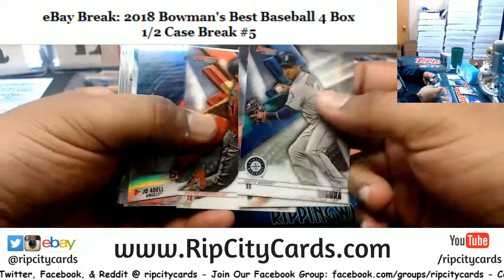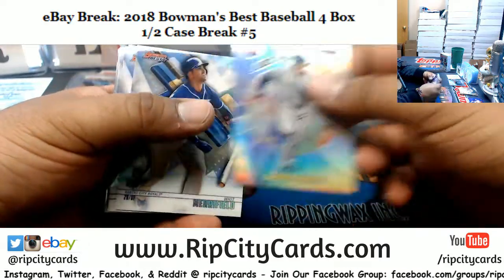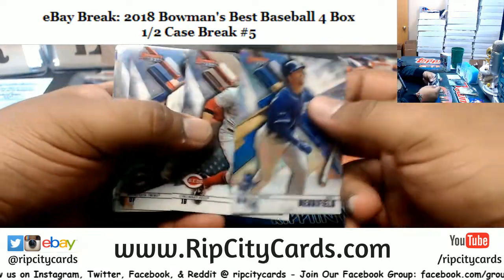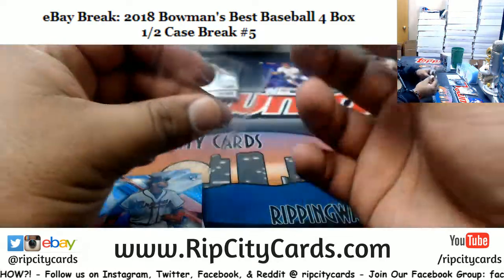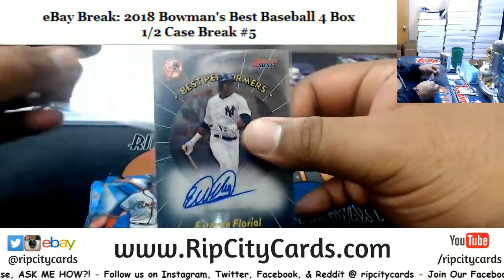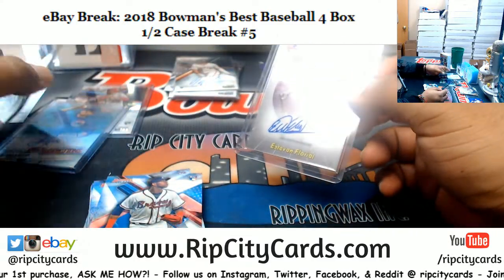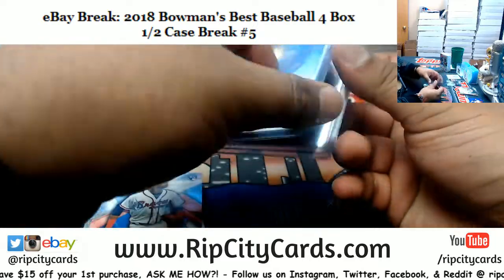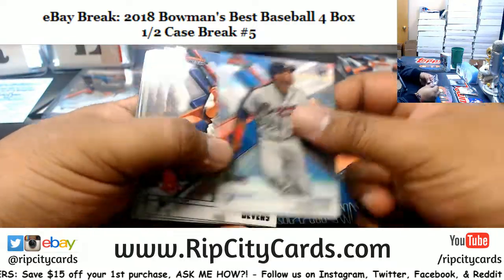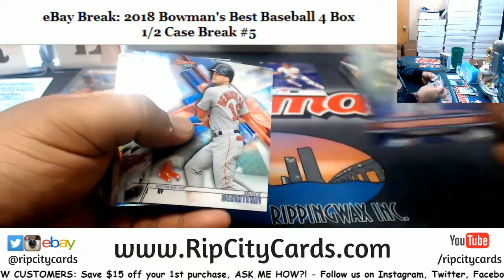Alright, here we go — good luck everybody. Nice, Pierre, there you go. Right here too — Esteban Florian, the best performers on-card autograph, numbered to 150, very nice. I'm a little jelly, Pierre, because my friends are also going without me — how dare my friends have fun without me. But I'm going Saturday.